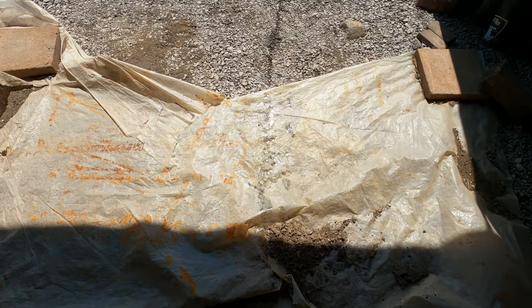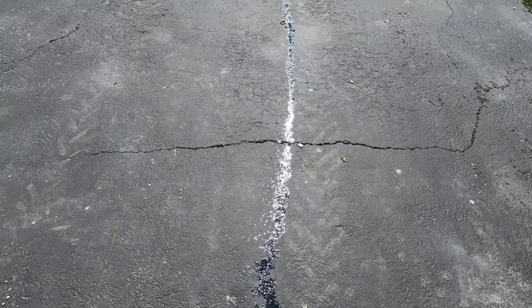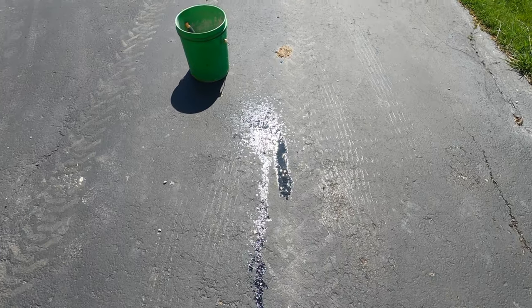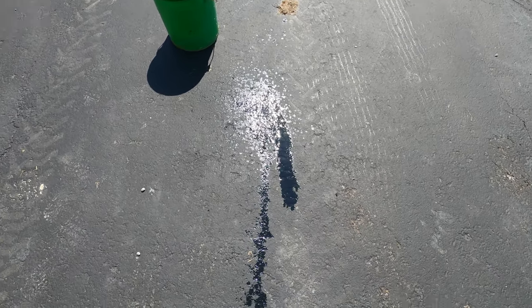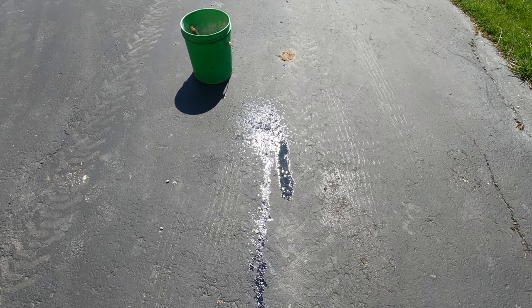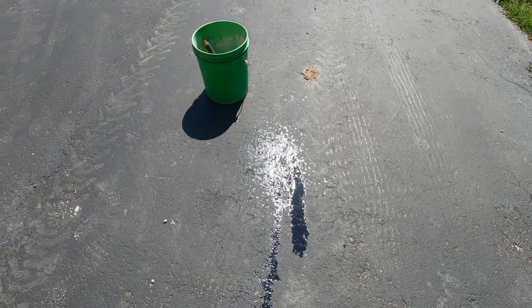Hello everyone! When I pulled my tractor out of the barn for the first time this spring, the loader lift cylinder on the right side was gushing hydraulic oil. I had a mess to clean up on the blacktop driveway. Another early spring project to do before I could do anything else.